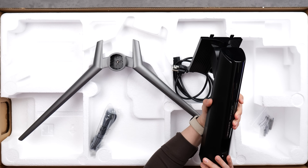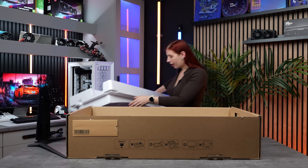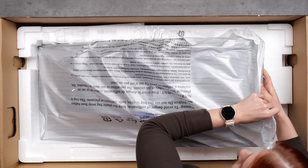This looks a lot different than the previous model that we have. There's a box within a box, and then we've got the actual monitor.